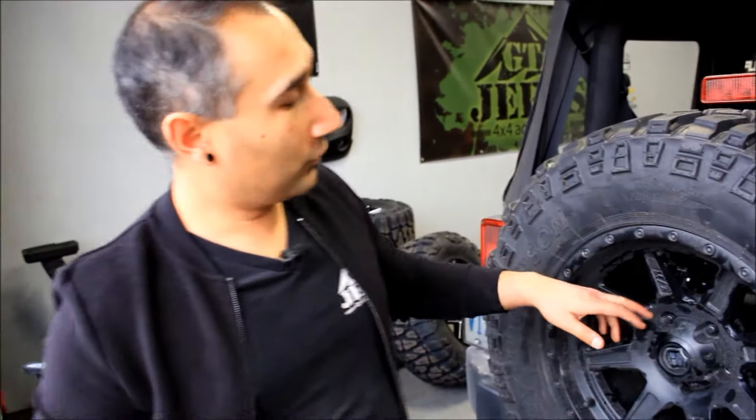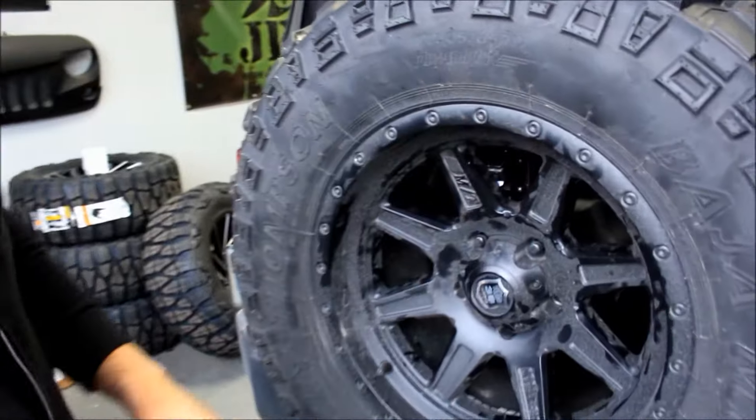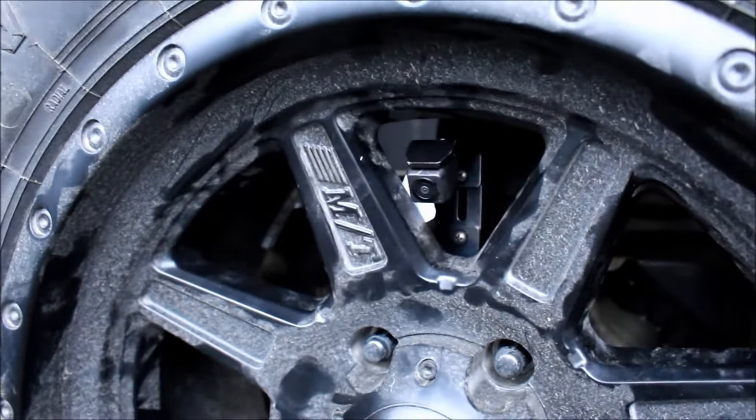Alright guys, we just got the camera installed. It's set up right over here. We're going to be doing some fine adjustments as we continue installing, but it's looking pretty good.